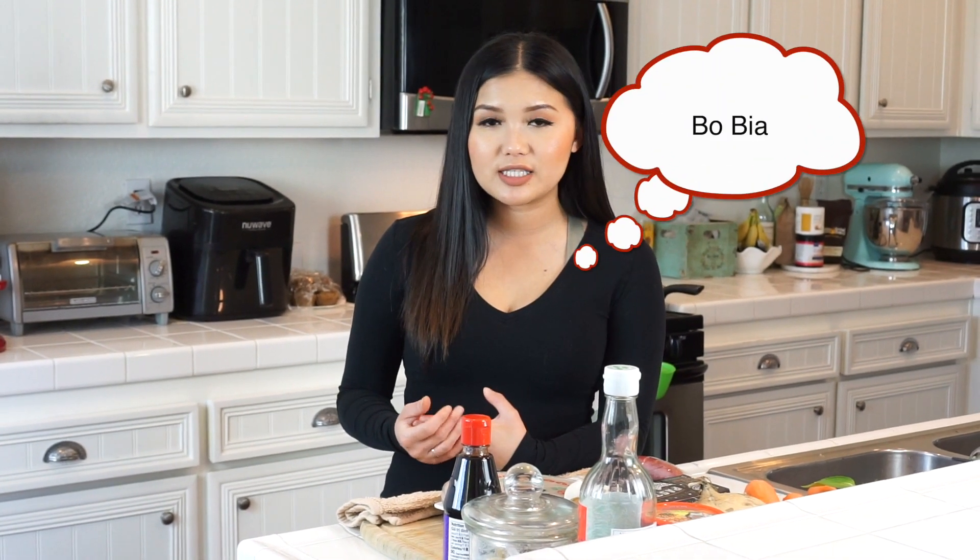Bò bìa is basically similar to Vietnamese spring rolls that has shrimp, pork, vegetables, vermicelli, and you dip it with your peanut hoisin sauce. Well, this roll is similar except that the fillings are different. It contains carrots, jicama, Thai basil, Vietnamese sausages, eggs, and your roasted baby shrimp. This dish is full of flavors and so healthy that if you're just craving for a snack or want a light meal, this dish would definitely hit the spot.